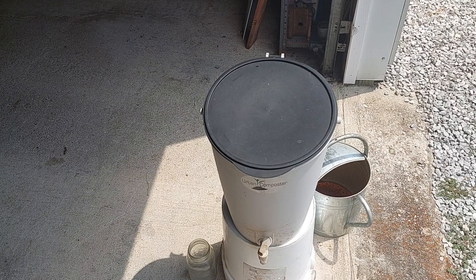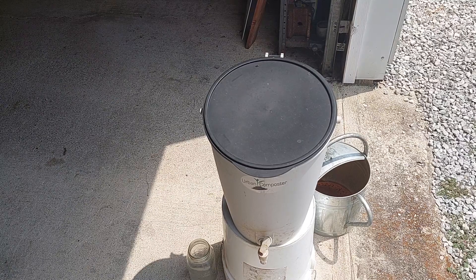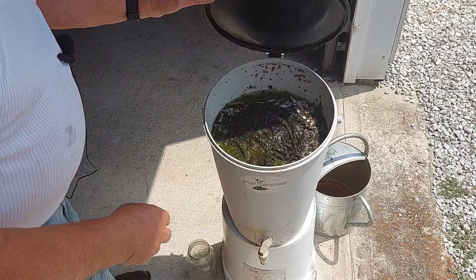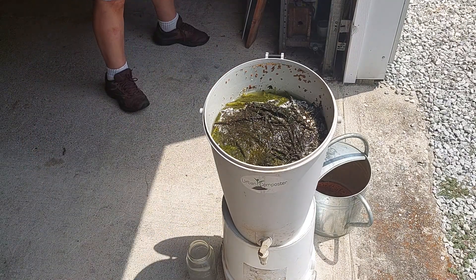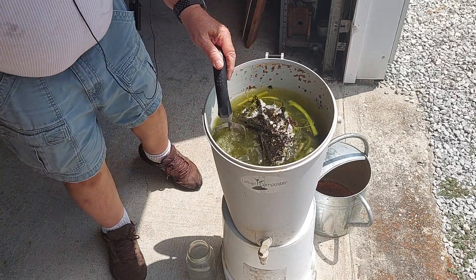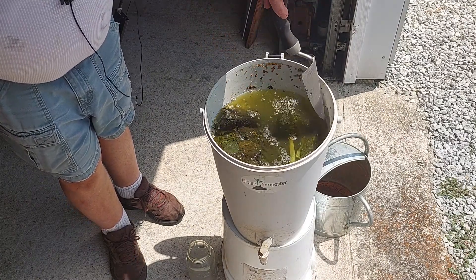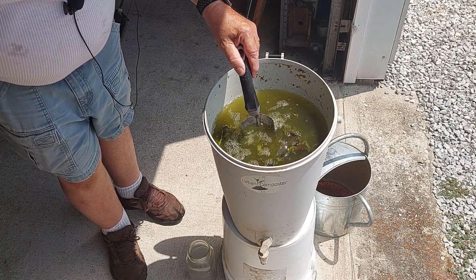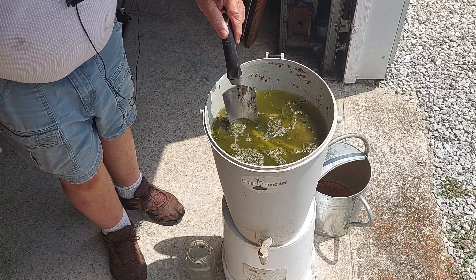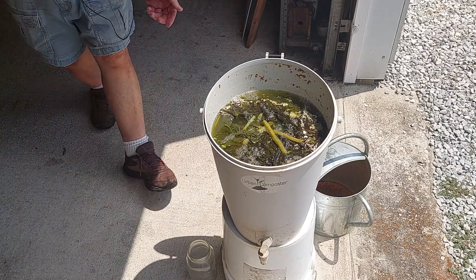It's been two weeks since I started the comfrey tea fertilizer, so I'm going to check in on it today and see what it looks like — see if it's ready. It looks like it's fermented down really well. It's a lot of good looking fertilizer in there. These leaves, after I've used the fertilizer, will be put in the compost bin and they'll break down in quick order. So it looks like it's been brewed really well.